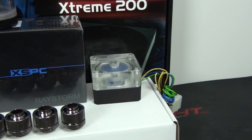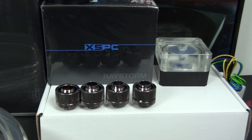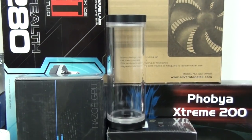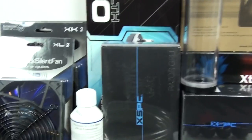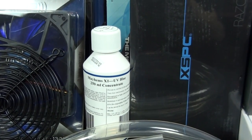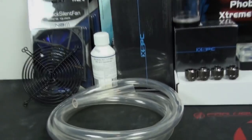The pump is the Swiftec MCP35X with a Bits Power Clear pump top. The fittings are Bits Power Black Sparkle — I'll show you the rest during the guide. The reservoir is a Bits Power 150mm. The coolant is Mayhem's X1 UV Blue; this 250ml concentrate makes 2 litres, which is plenty for this build. The tubing is Master Clear UV Blue.